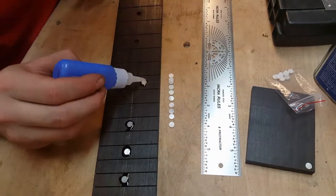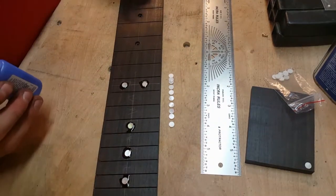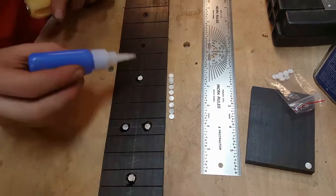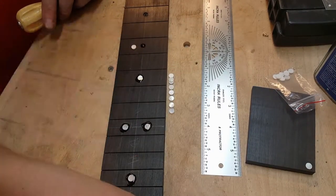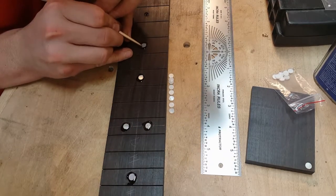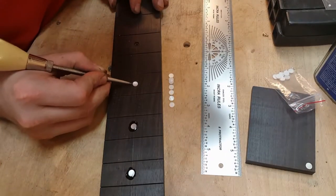You'll also notice I'm sliding the dots in from the side. That helps prevent air bubbles from forming inside the inlay. If you just place the dot directly down on top, you're likely to get an air bubble directly underneath the piece of pearl, and it will eventually try to bubble out of the side as it's curing — even if you hit it with accelerator. So sliding it in from the side is another way to help prevent those gaps from forming.